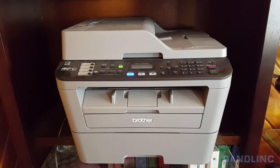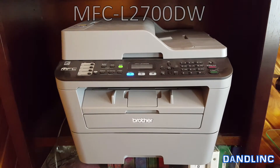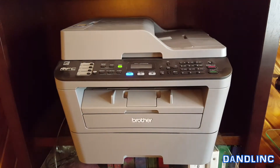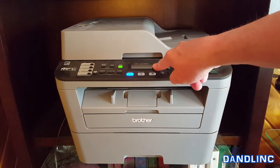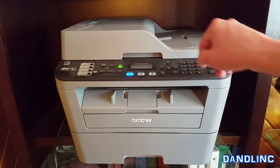Hi everybody, thanks for watching. You're looking at our multi-function center — this is a Brother MFC L2700DW and it needs new toner. Your first indication that you need new toner is probably on your computer screen; it'll communicate with you and say you need new toner. And when you finally really need it, there'll be a message across this LED annunciator panel that says 'Replace Toner.'